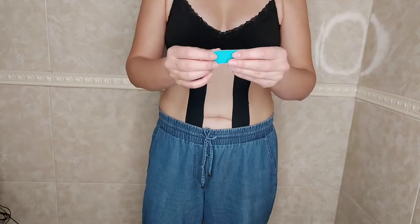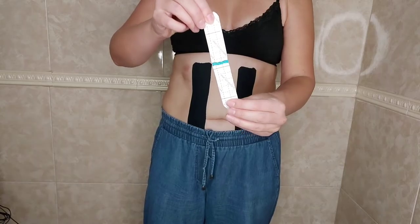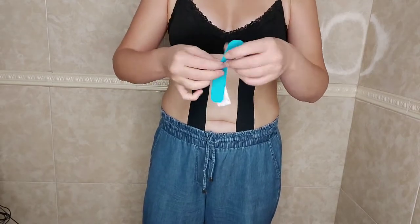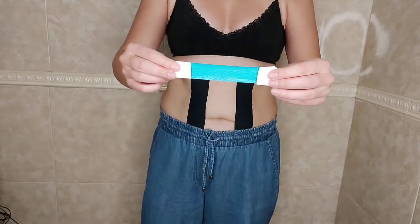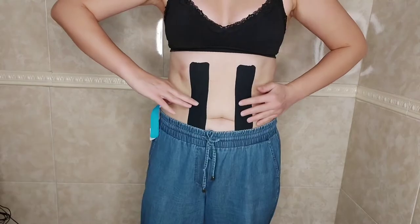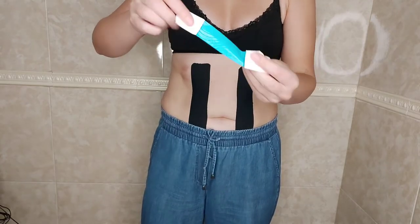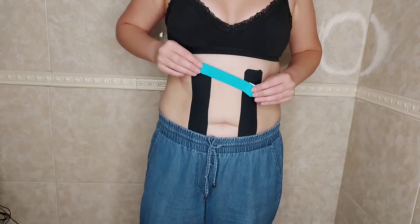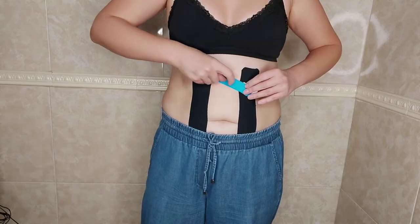I fold the tape in half and create a tension of 25-30%, but no more. The main goal of this application is to move the white lines together. We create a tension of 25% and apply at a 45-degree angle.